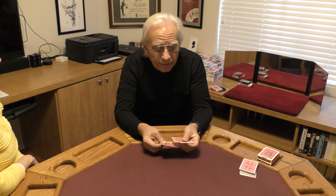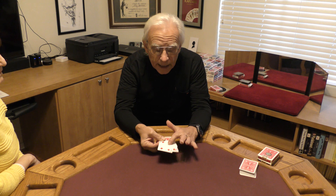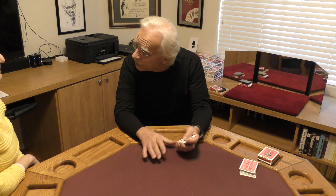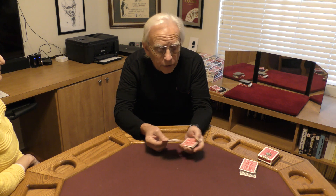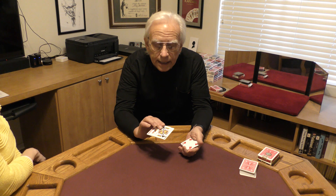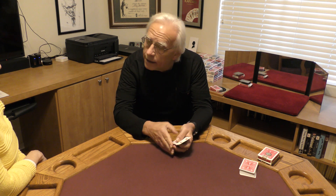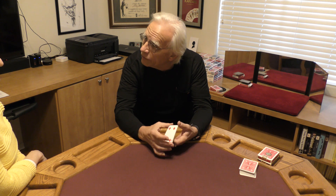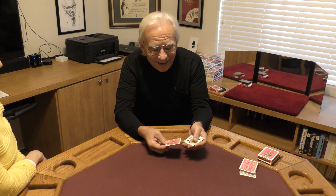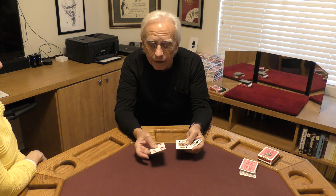And so what we have are two pair. I have a pair of kings — black kings — I have a pair of red fours, and that's the name of the trick, kings and fours. Now what we're going to do is I'm going to sandwich our two black kings in between our red fours. So the kings are on the inside, and the fours are on the outside. Now the kings are on the outside, and the two red fours now are on the inside.